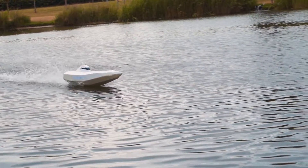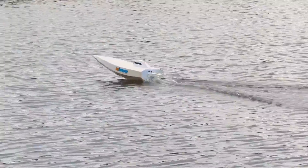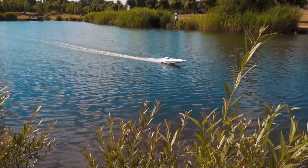I'm going to make an RC racing boat at home capable of reaching high speeds. Some parts will be 3D printed but most of the boat will be built with really cheap materials.